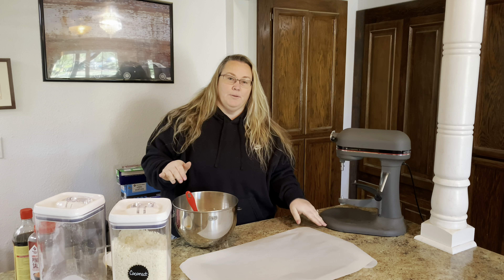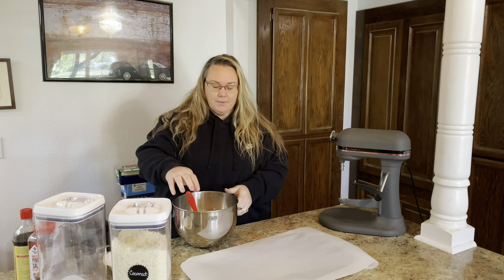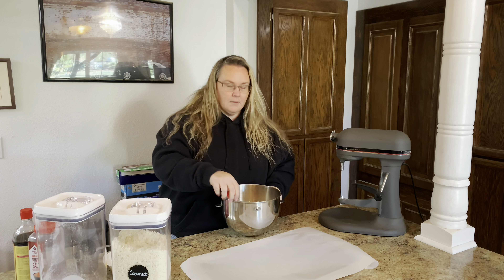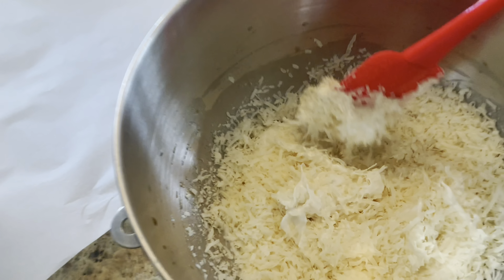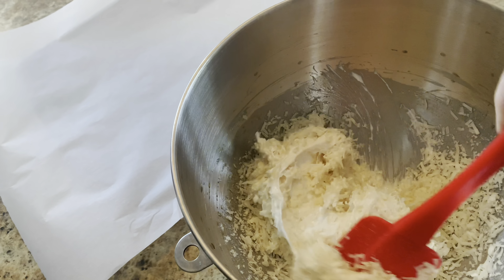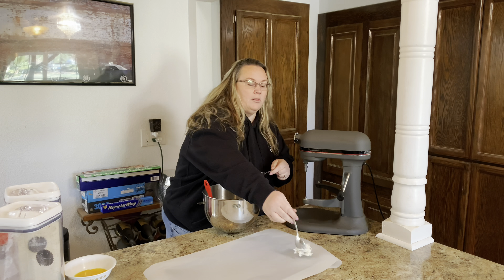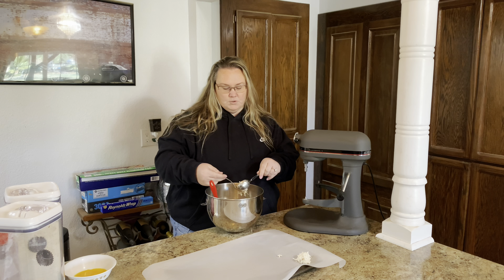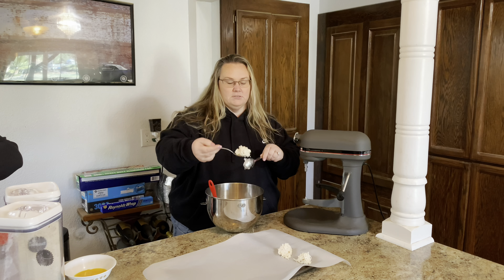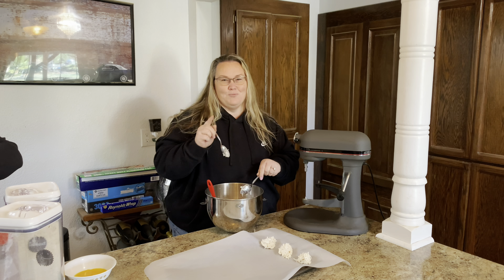I grabbed a cookie sheet and put a piece of parchment paper over it. I like doing that — it makes the cookies bake evenly and cleanup is simple. We've got our coconut mixed into the mixture, so I'm just going to stir it together. If you have a little cookie scoop you can use that — I just use two spoons and put a dollop on. This will make 12 to 16 cookies depending on the size you want. Use the second spoon to take it off if it doesn't easily fall off. Let me get this loaded up and we'll get it in the oven.